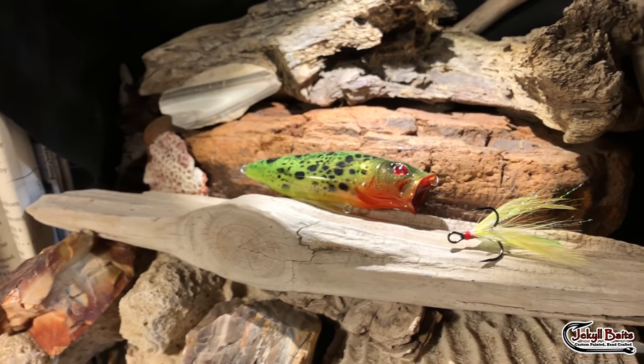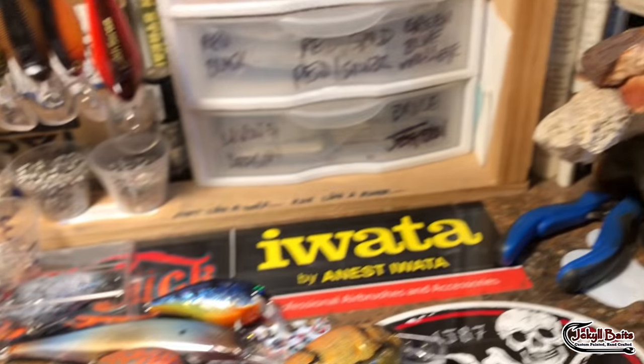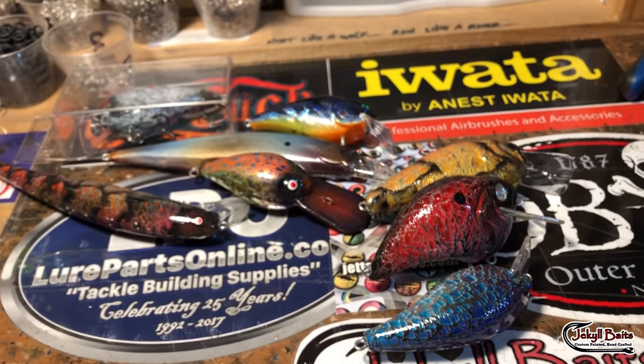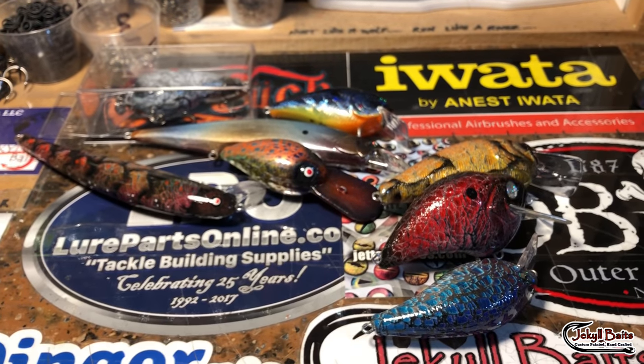Good morning, fish heads. It is a Saturday morning. I'm going to go through some product here real quick and show you what's been going on in the shop. It is your Saturday workshop update.